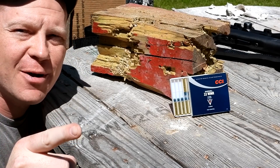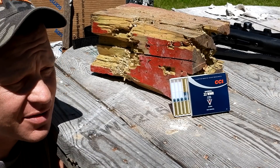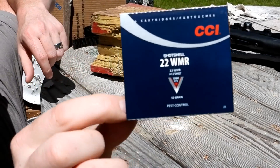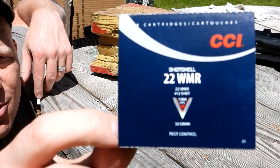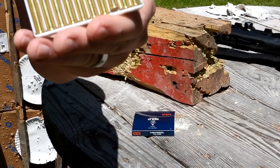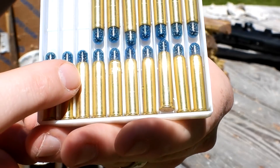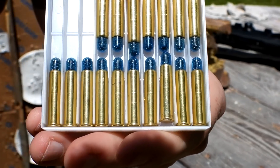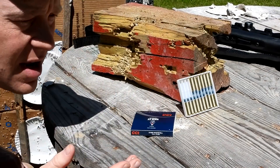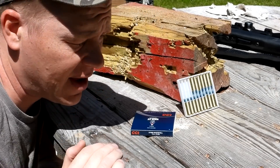Hey everybody, this is about to be a really fun video. I was browsing my local store the other day and what they did have was some CCI 22 mag or WMR shot shells. If you've never seen this stuff before, it's a round with a whole bunch of little BBs in the top. They load this in a bunch of different stuff — 22 mag, 357 mag, 44 mag, 38 special, nine millimeter, and 45.